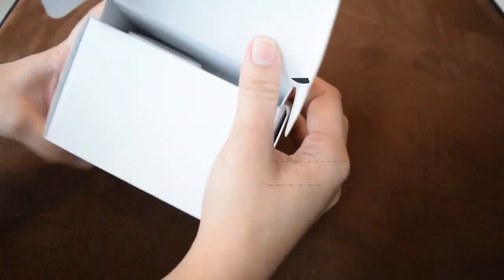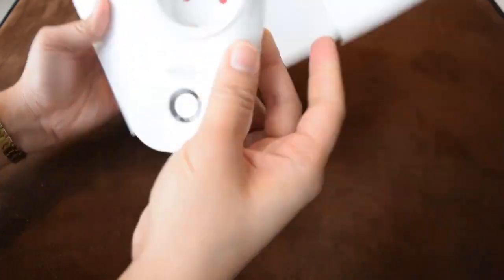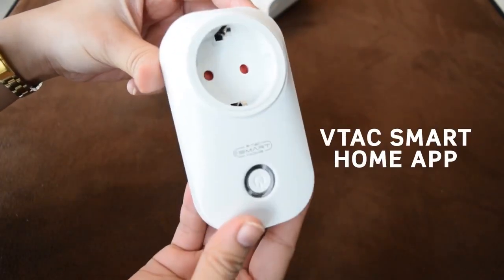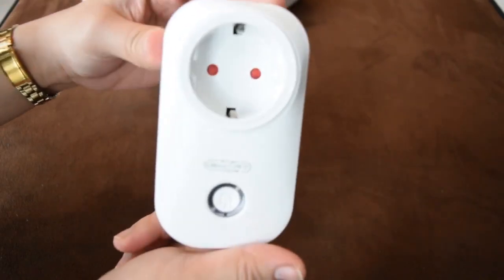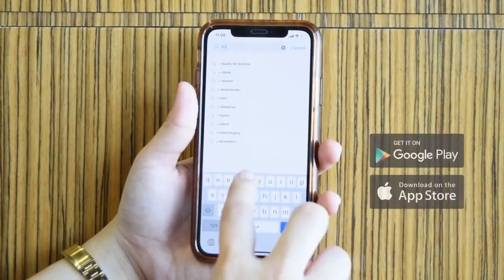With the help of the VTAC smart app, you can control any of your home appliances with your phone. What you will need is a smart plug, the VTAC smart home app, and whatever home device you have. For this video, we will be using a lamp. First, download the VTAC smart app, which is available in the App Store.